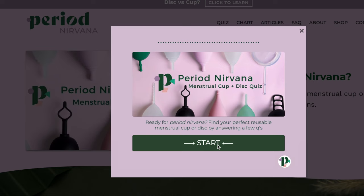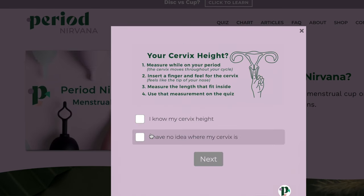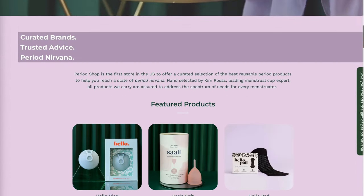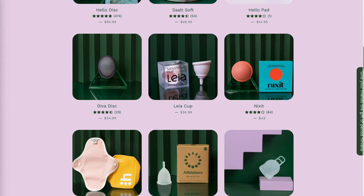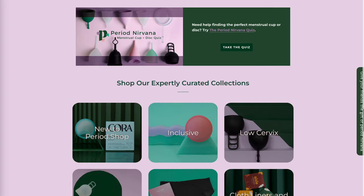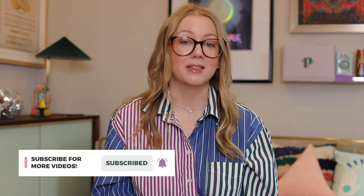Hi, if you're new here, my name is Kim Rosas. I'm a period products expert and the founder here at Period Nirvana. Period Nirvana is your source for all of the information you need to get started with menstrual cups and discs. You can take the quiz on Period Nirvana to find the right fit for you. And if you're in the U.S., be sure to check out period.shop, which is my home for all things reusable period products, including the new Formunsa disc, which will now be available to U.S. customers for the very first time on that store. And if you're new here, don't forget to subscribe for more content like this.